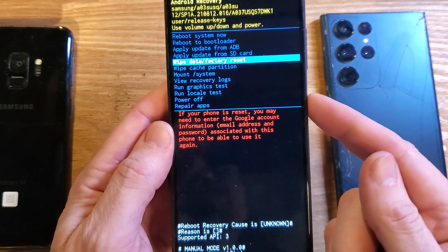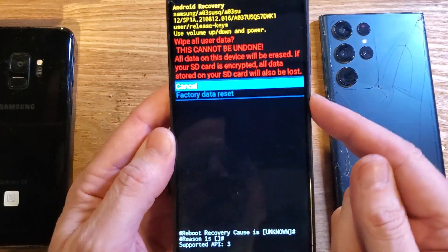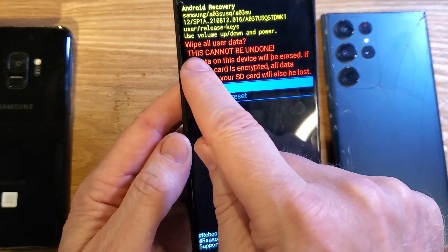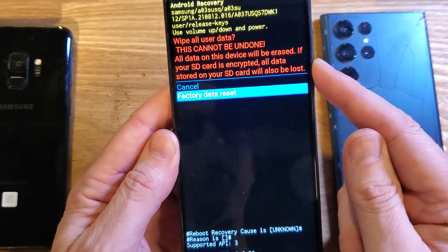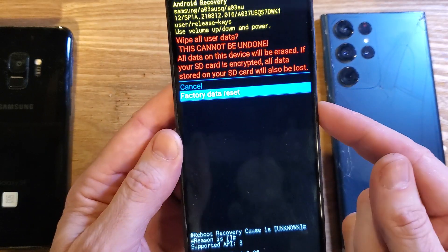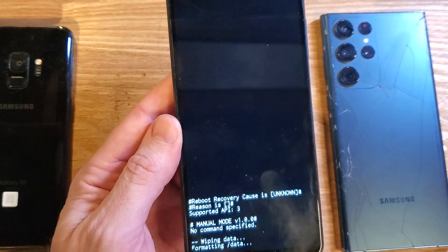All right, keep that in mind and let's press OK with power. One more time they want us to confirm, to let you know that it's going to wipe all user data — this cannot be undone. Navigate down with volume, select factory data reset, and press OK with power.